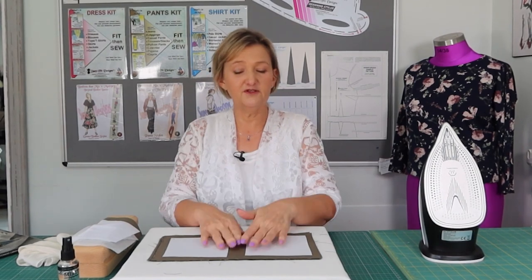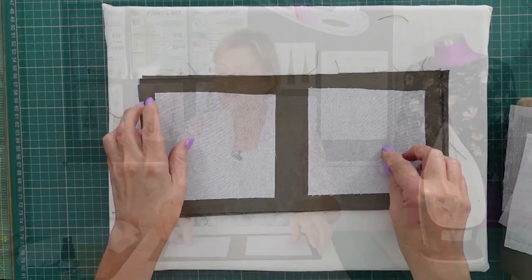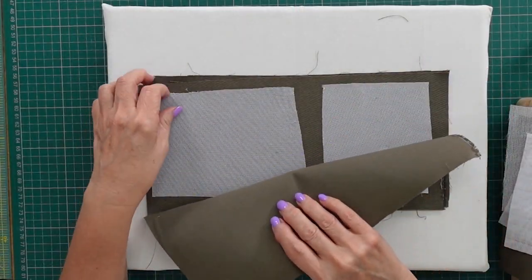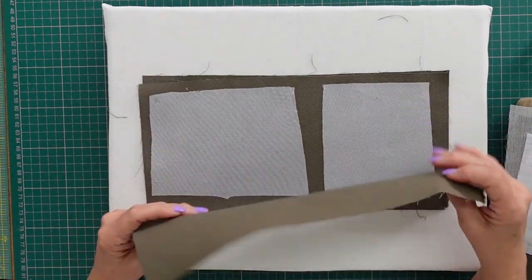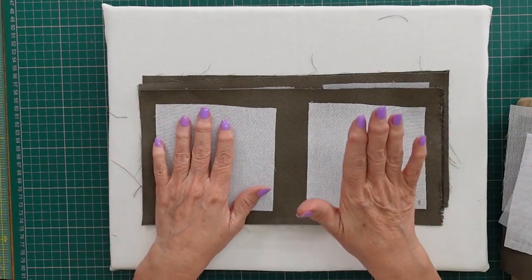I went off and tested this — first on a facing for one of my projects, then I decided to test it further using different fusible interfacings. I've got three samples with three different weights of fusible interfacing: one where I steamed it and one where I used my dry iron without steaming.